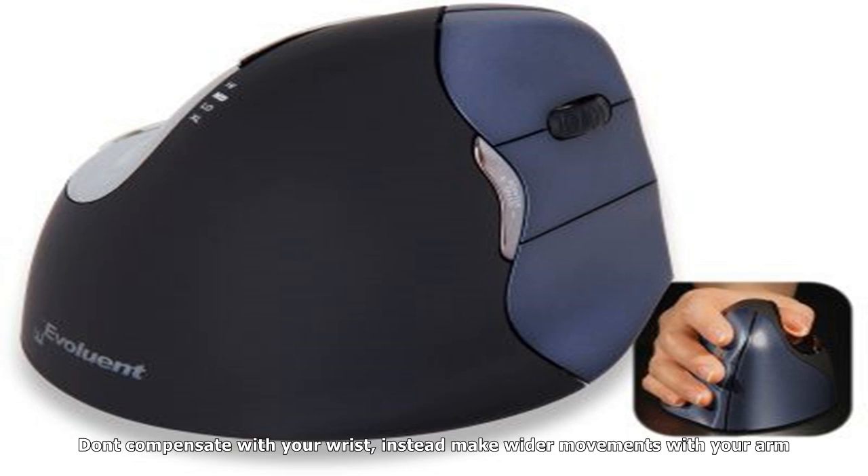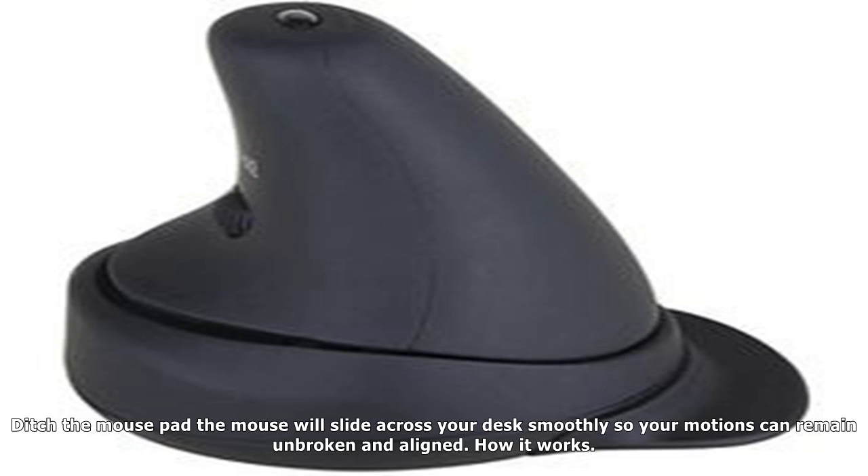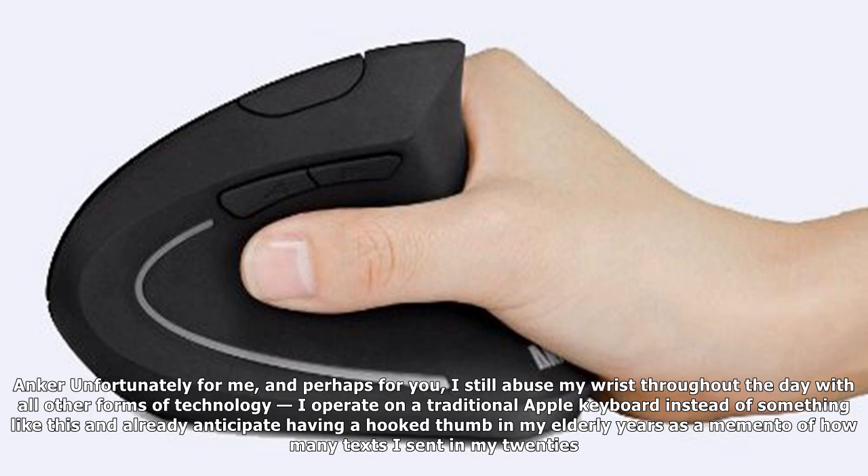The key is to use this ergonomic mouse in the same wrist formation as you would make if you were about to skip a rock across water or throw a frisbee. Don't compensate with your wrist — instead, make wider movements with your arm. Ditch the mouse pad; the mouse will slide across your desk smoothly so your motions can remain unbroken and aligned.